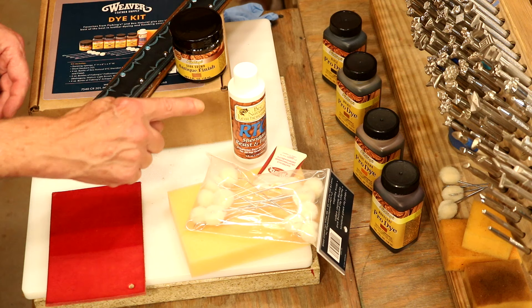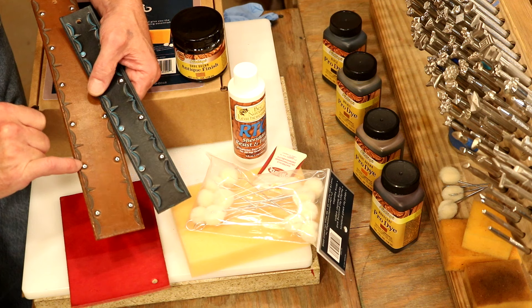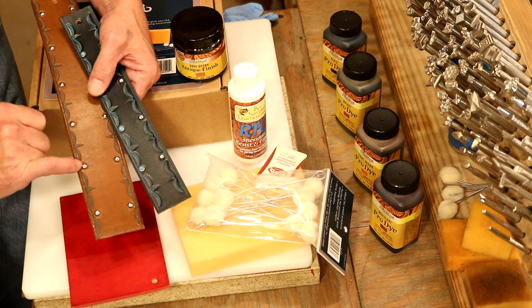Easy to apply. And our antique — I use this on almost every project. Technically, the job for an antique is to sink into the natural blemishes and range marks on a piece of leather, making it look used and loved or antique. But when we stamp, when we tool, it's going to sink down into those impressions and make them stand out.